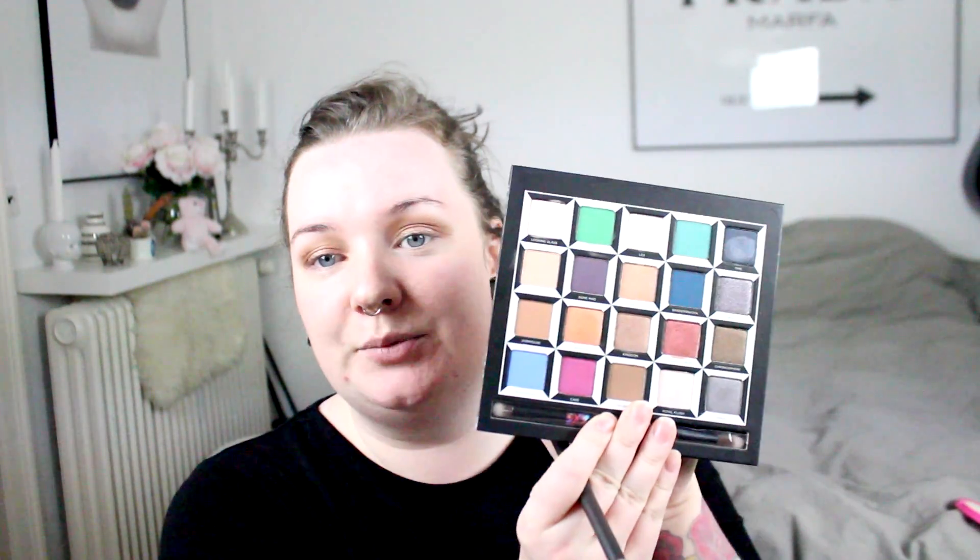Then, because there are no really dark brown shades in this palette, I'm going to go in with my MAC eyeshadow. This is Mystery. Just going to tap that on the brush — I'm using the same brush. I'm just going to darken up mostly on the outer corner of my eyes and the inner corner.